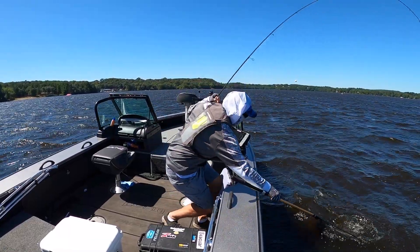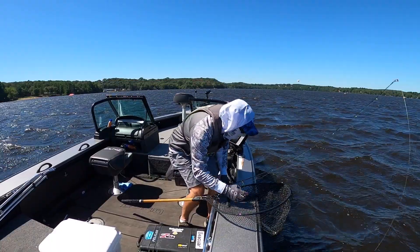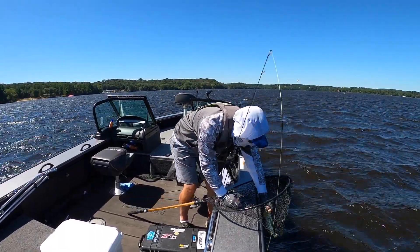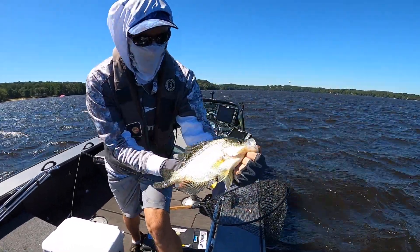Optimizing your transducer orientation with Mega 360 Imaging is easy to do and is a key component of making better casts and catching more fish. Give these tips a try on your next trip.